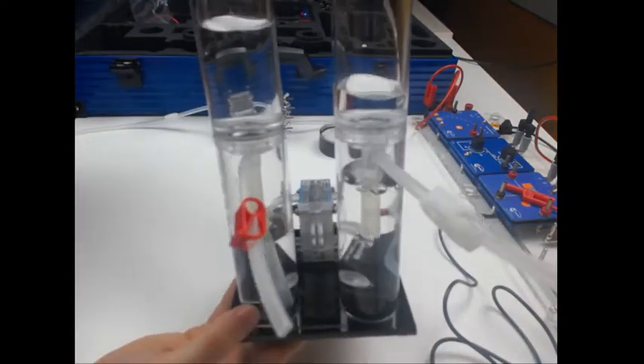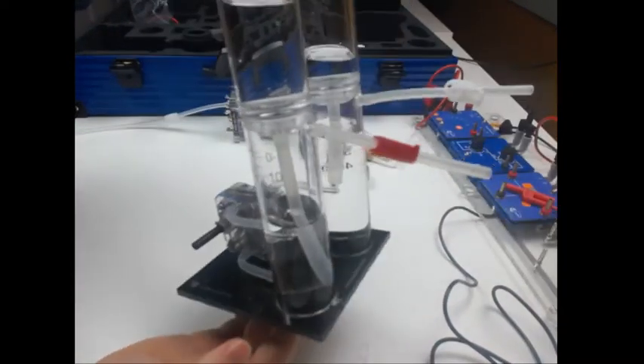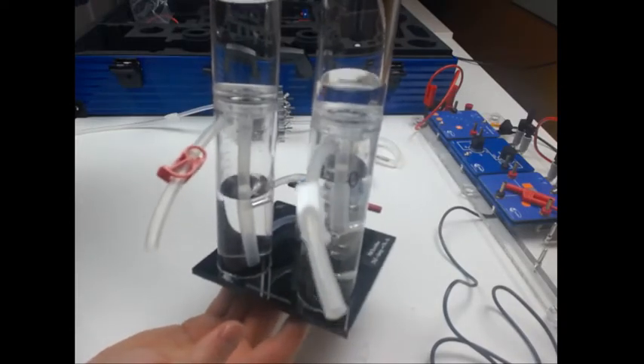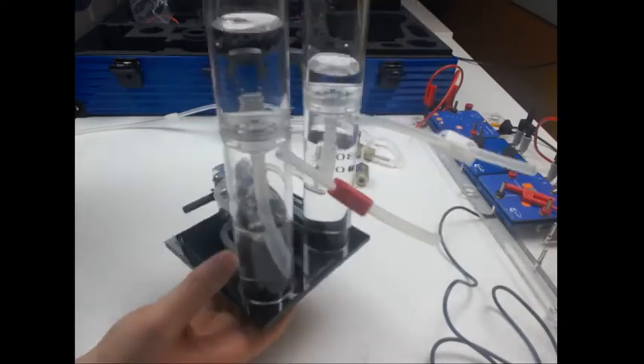This is the electrolyzer again. You can see in my little presentation there was much hydrogen produced.